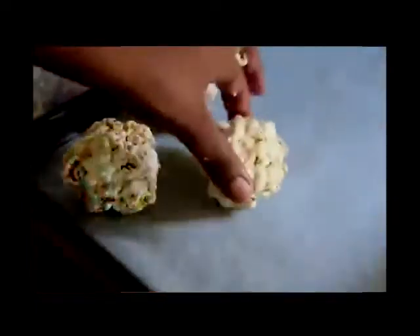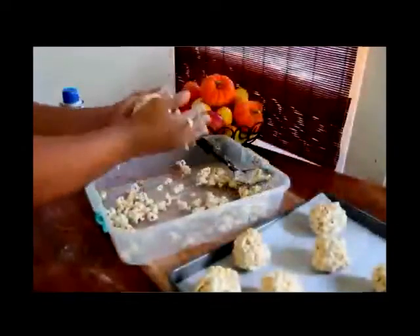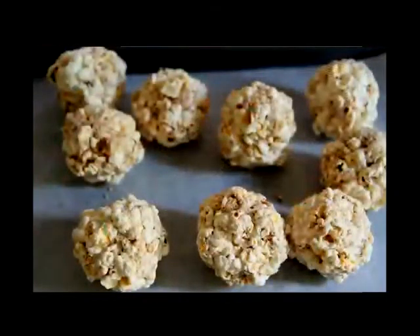I have my pan lined with parchment paper — that's where we're gonna put our popcorn balls. Now I'm gonna spray my hands so that the popcorn doesn't stick with that sticky marshmallow stuff. Just grab a handful and start to pack it really really tight, form it into a cute little ball just like that. This popcorn by itself is just good, but with the marshmallows and graham crackers it's perfect — we are just missing one ingredient and that's the yummy chocolate.